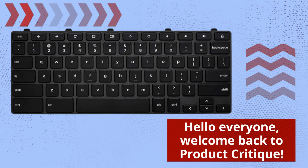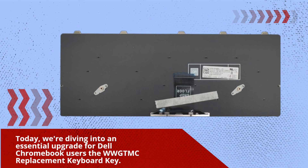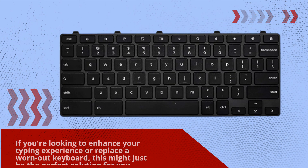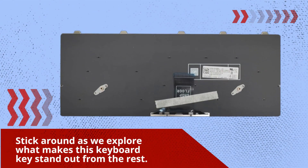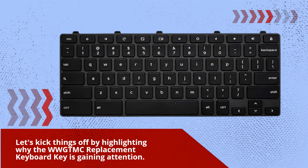Hello everyone, welcome back to Product Critique. Today, we're diving into an essential upgrade for Dell Chromebook users: the WWG TMC Replacement Keyboard Key. If you're looking to enhance your typing experience or replace a worn-out keyboard, this might just be the perfect solution for you. Stick around as we explore what makes this keyboard key stand out from the rest. Let's kick things off by highlighting why the WWG TMC Replacement Keyboard Key is gaining attention.